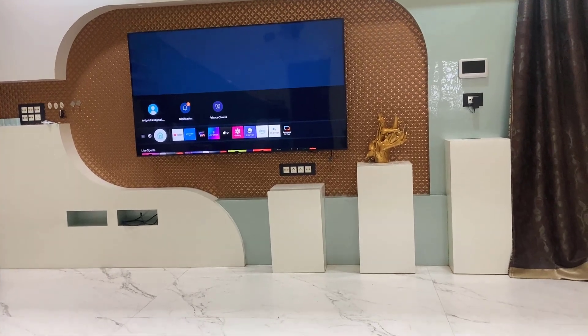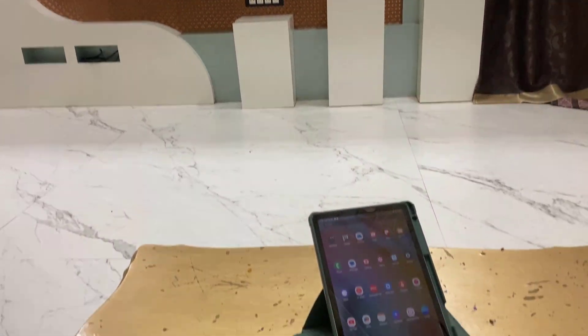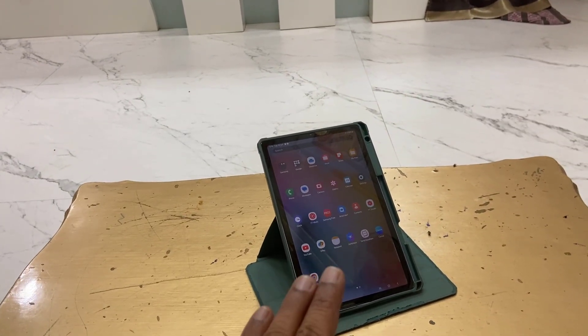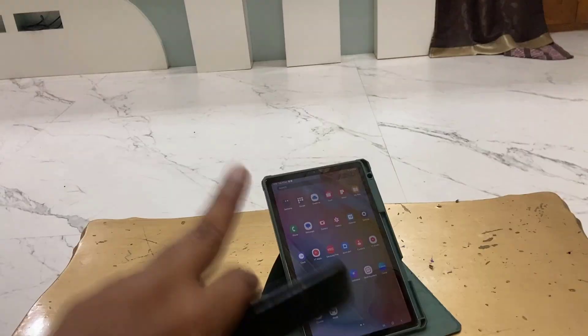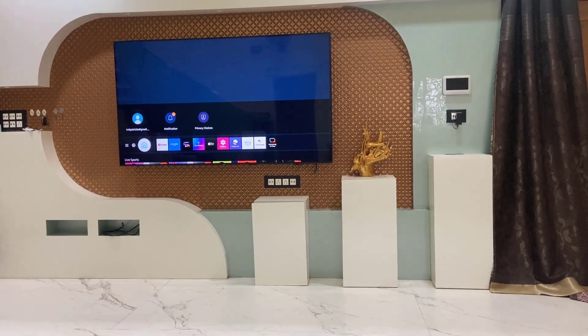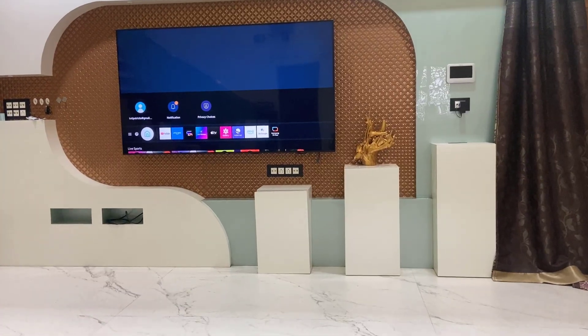Hello guys, welcome back again. I'm MJ. In this video, I'll show you how to mirror or connect any Samsung tablet or phone to your Samsung TV without being on the same Wi-Fi network, without using an internet connection, and without using any app.